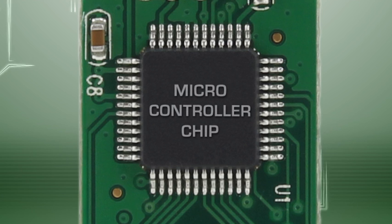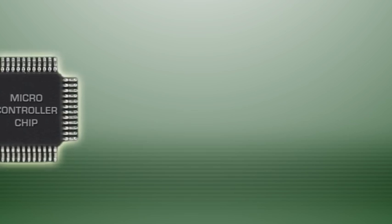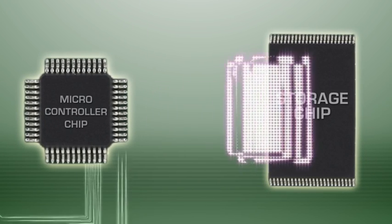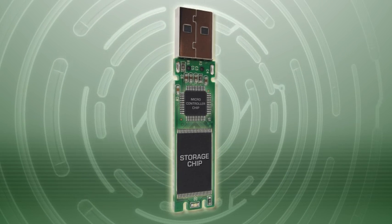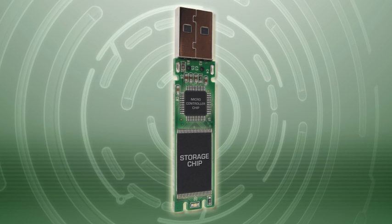The controller chip is the third component. The name pretty much says it all, as this multitasking circuit controls all of the drive's functions. The controller chip is in charge of retrieving the information from the drive, as well as determining how to read and write to the storage chip. Board, storage, and controller — together, these three parts give you a solid foundation for any working USB drive.